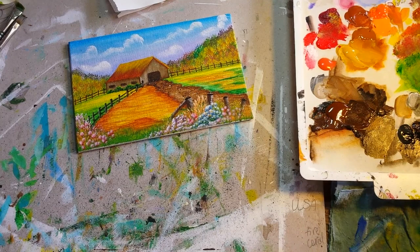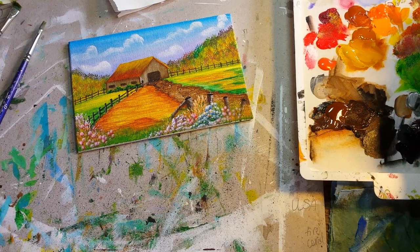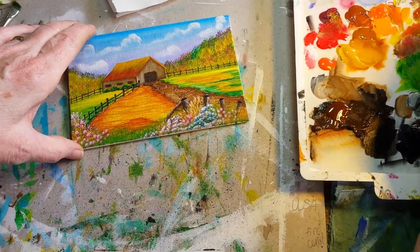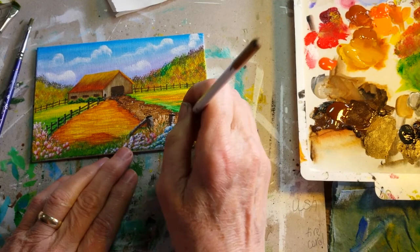I'm going to go back and add a little bit of dark green texture in there to break up some of the color. Now I want to actually add some sunflowers. I've loaded the end of the brush that I did these flowers with, and then I'm going to touch into just a little bit of the orange color so it gives me a two-toned effect.